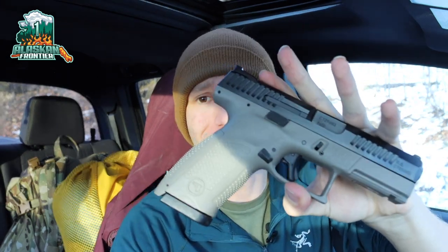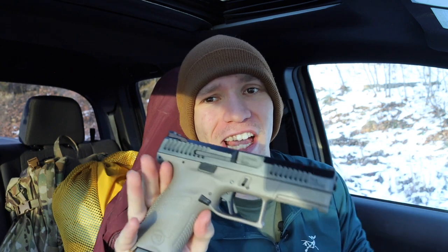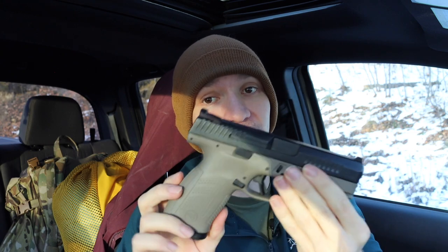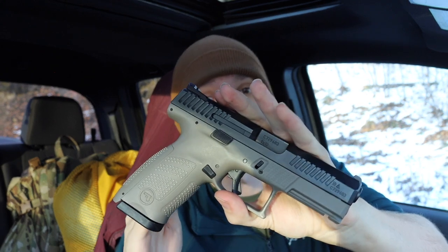All right guys, today we're going to be talking about the CZ P10C versus the Glock 19. This is going to be kind of a part two or follow-up talking about my carry use and opinion on these two very similar, very similarly price-pointed handguns, and really pretty serious competitive options with the CZ P10C.